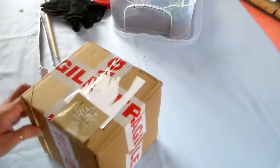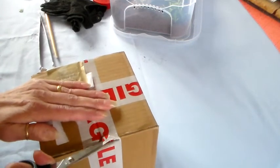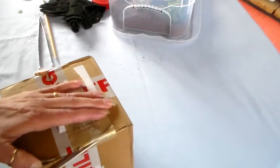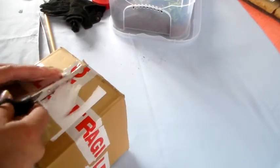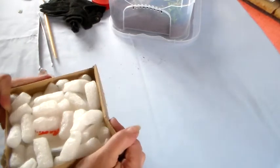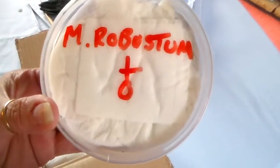Hello, I've got a package here from Titan Trenchless, let's have a look. We have six spiders in here, one sub-adult female. Undone. Beautiful. There we go — one female Robusto.